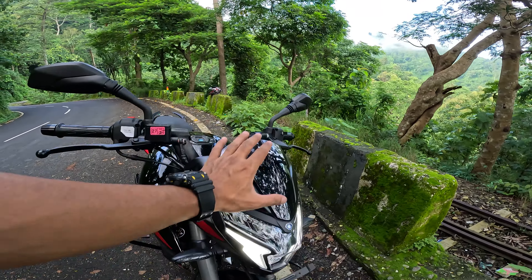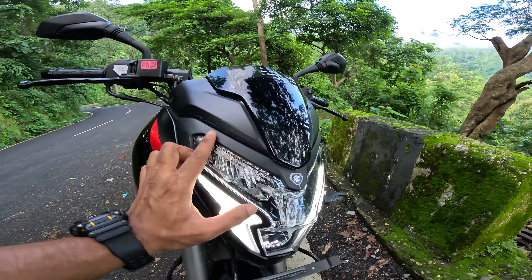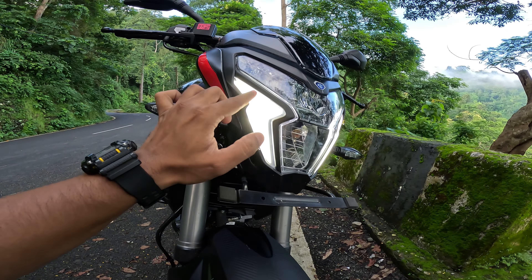Without any further delay, let's begin this review. If I talk about the front, you get to see the same windshield. The LED headlight setup is different. You get to see the Thunder as well.